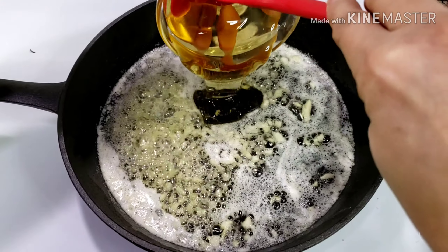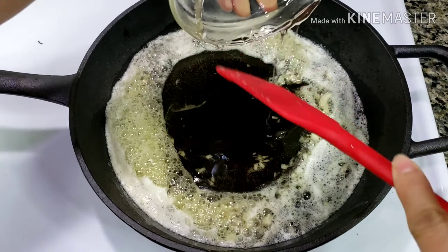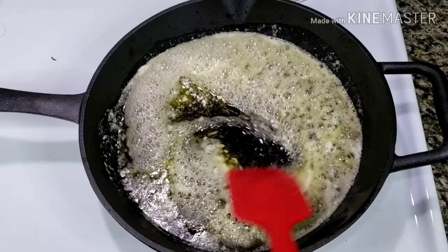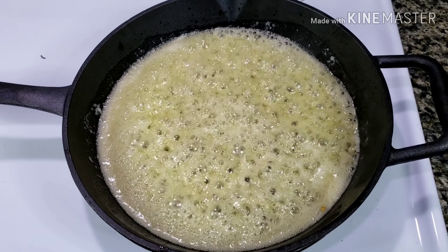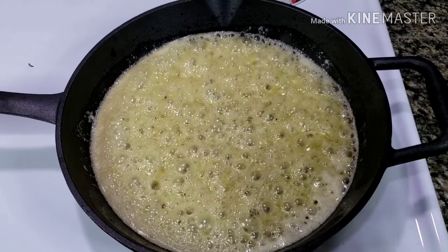Now I'm going to add 1/4 cup of honey. Stir occasionally to allow the honey to melt completely and become bubbly. Once you get a foamy butter...